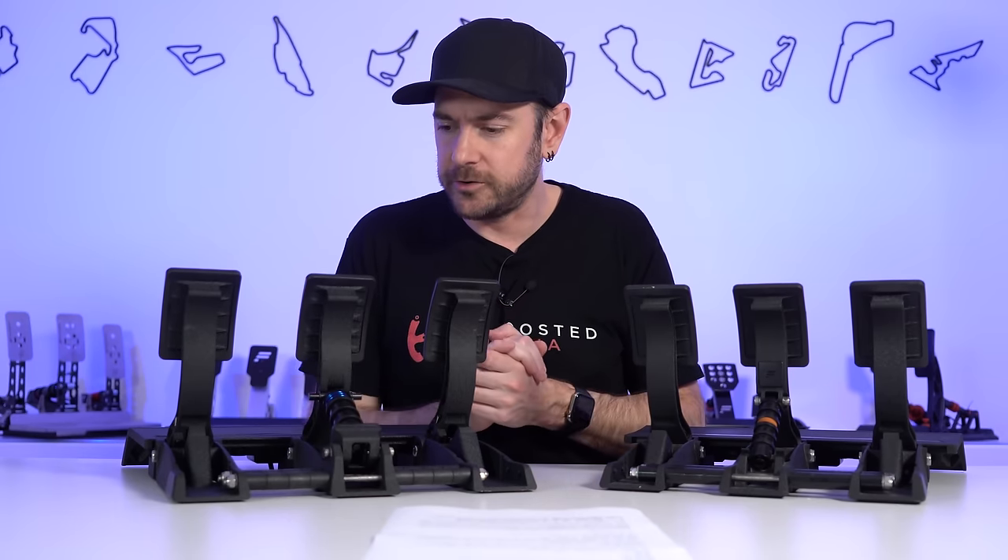You can see as I push down the pedal I'm able to hit that 80% braking pressure pretty consistently and then modulate around it really nicely, which is exactly what I always look for in a set of load cell pedals. For the price especially, these are absolutely hitting the mark for all the things I look for in terms of mechanical feel.